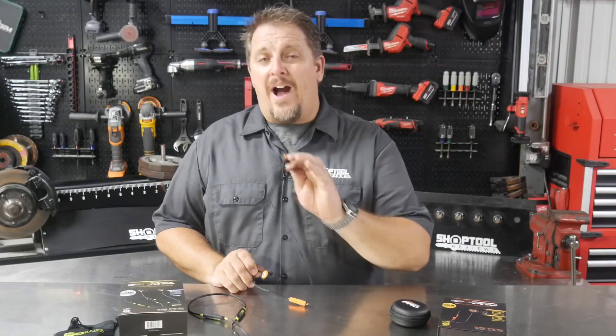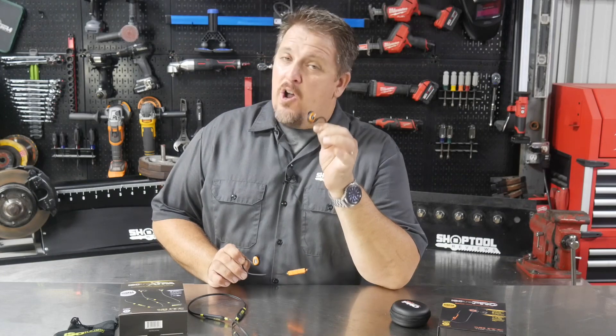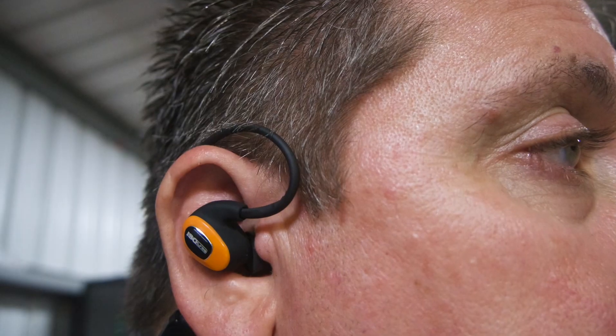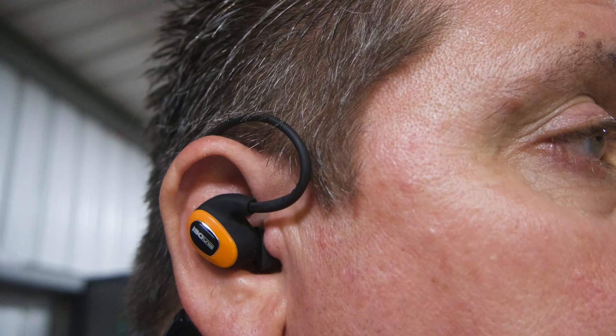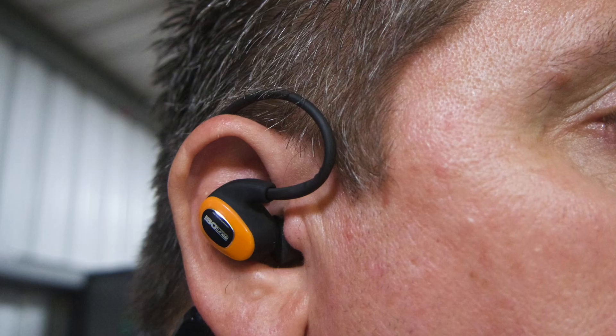A couple of years ago, IsoTunes Pro came to us and asked us to review their noise isolating earbuds that are OSHA compliant and NEOS compliant. We thought that was pretty cool back then, and they've stood the test of those two years as well. We've really liked the IsoTunes Pro earbuds.